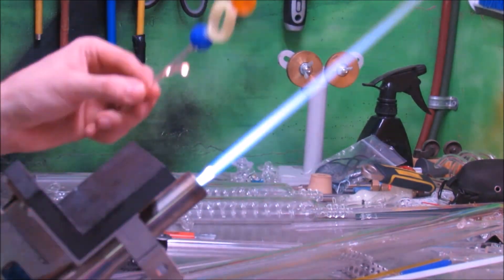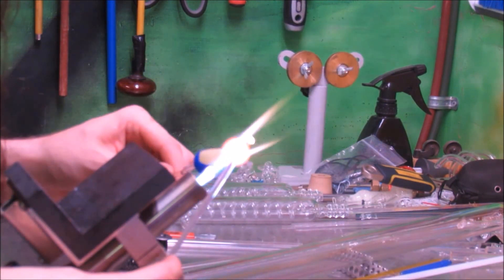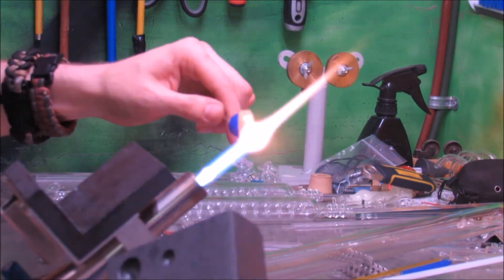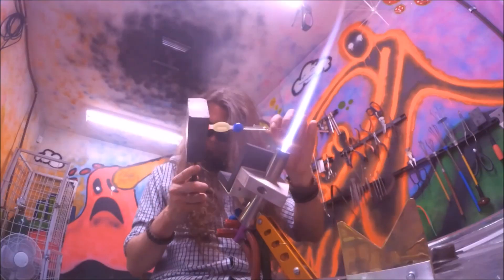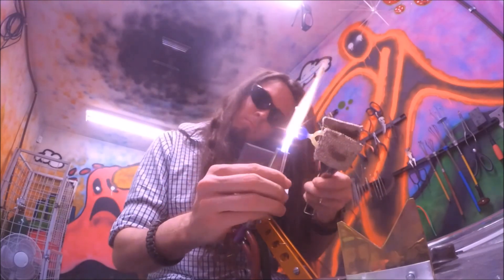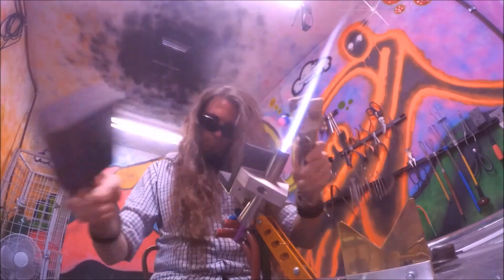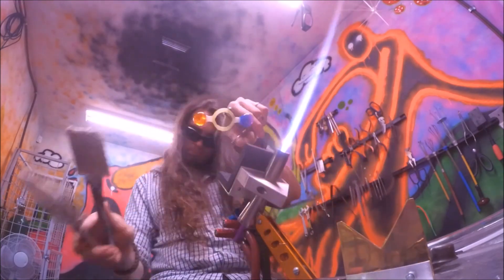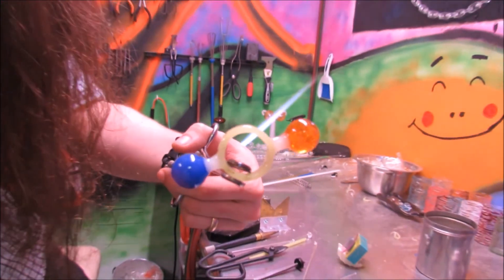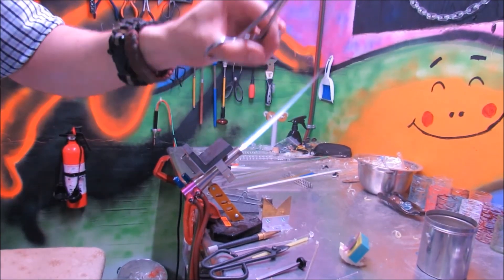Remove the bridge and clean all the clear off the marble. Then round with the marble mold. Do that for the other side as well. Then in the kiln for an annealing cycle, and then we will discuss bearings.